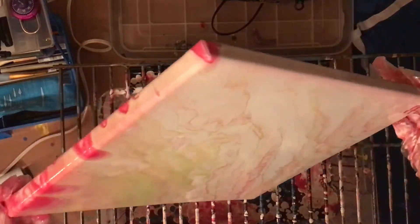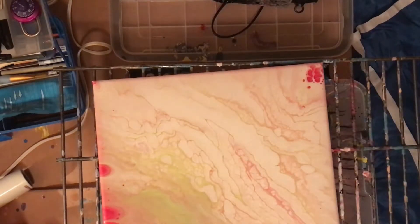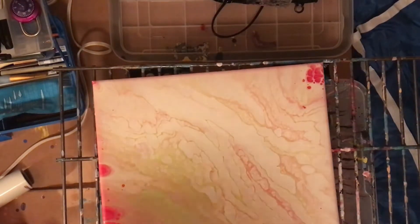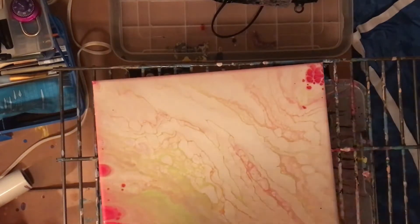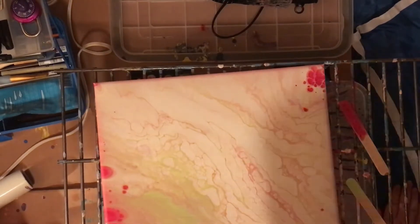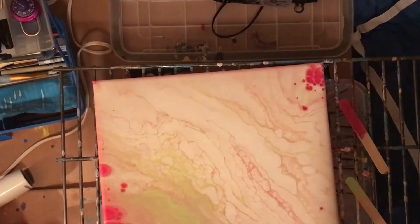I'm touching up a couple of places, and as you can tell in the top right corner I have crimson cells forming. It's something I've been noticing with my crimson — it really, really likes to cell. I have this little tiny one to show you that was the same colors, and there were several slightly larger crimson cells popping up. I also have this dark one where I used black in addition to the three colors, and the crimson and black triggered huge cells, which was interesting.